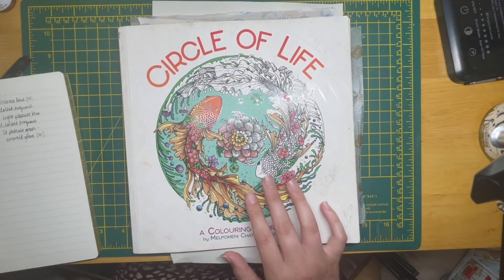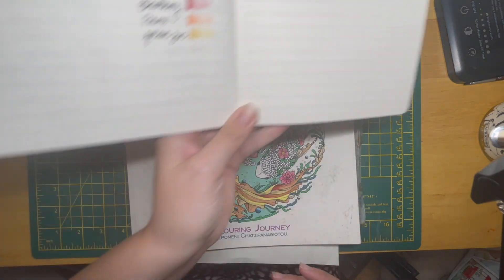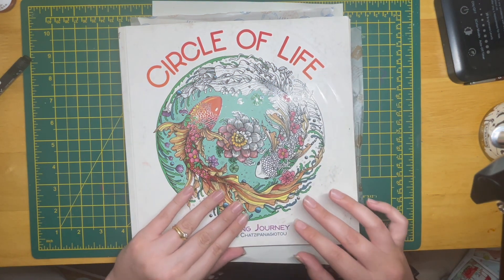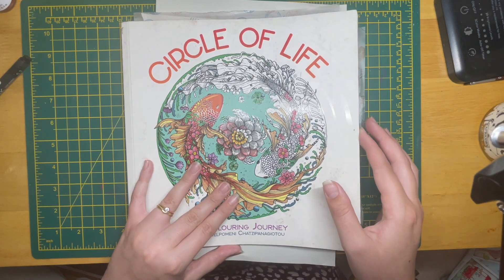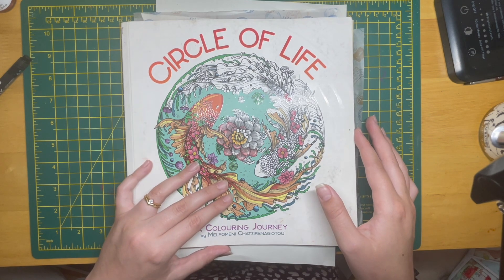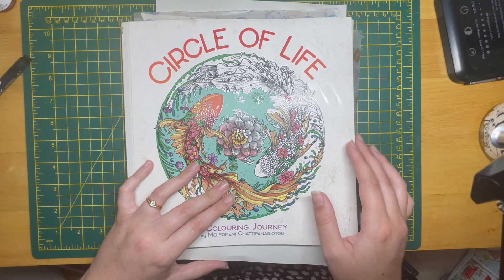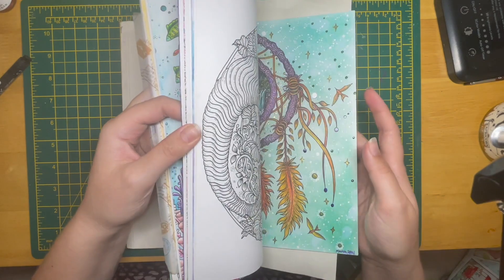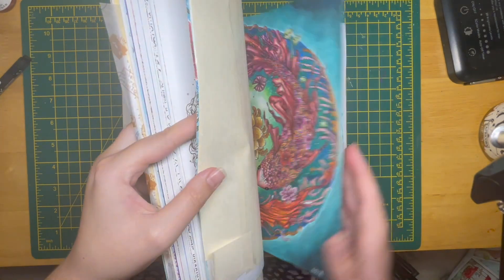I really wanted to do a page in Circle of Life. You will have seen my recent buddy colour — I think all three parts will be up by the time this video goes out. I did a collab and a buddy colour with the lovely Gem from The Colour Cave, so I'll link those videos down below. The page that we're going to be looking at is...